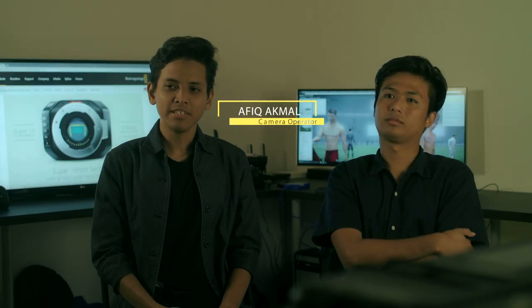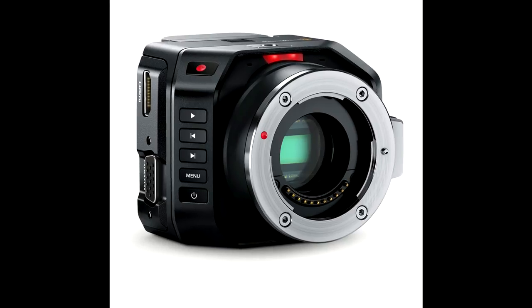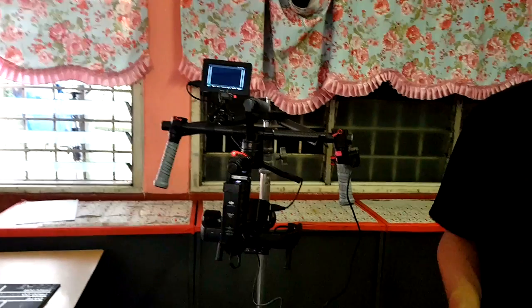My name is Zafri Akmal. My name is Hazim. We are the second unit for The Playmaker, handling the Blackmagic Micro Cinema Camera. Since this project is about football with a lot of action scenes, we chose the micro cinema camera because it's light, easy to use, capable of shooting full HD at 60 frames per second, and very easy to balance on the Ronin.